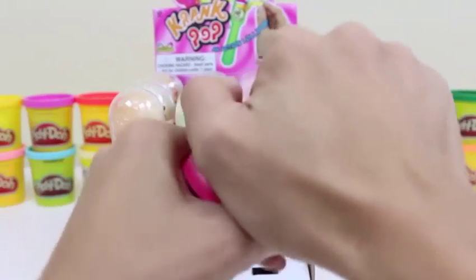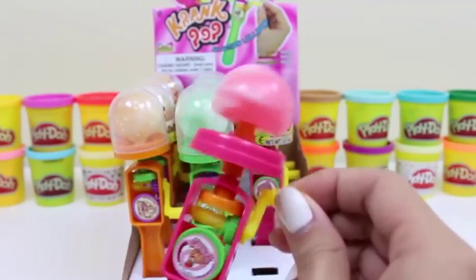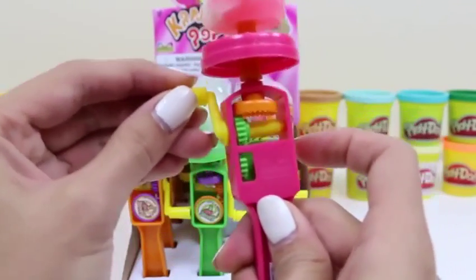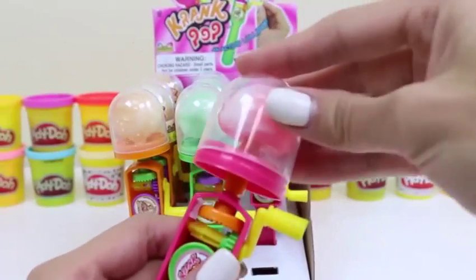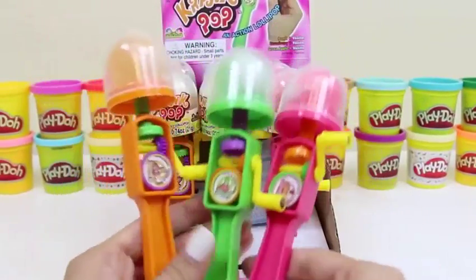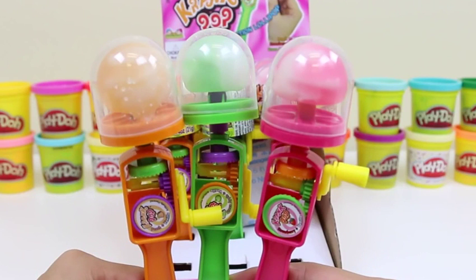Last but not least, here's our pink one. It works just like the others — the little gears work together to spin the lollipop at the top. This one's strawberry vanilla flavor — I think this one's my favorite! Let me know in the comments which one's your favorite flavor. This came with a lot of candies — I'm gonna go share them with my friends! Well, this candy was a lot of fun and tasty, and I love the noise it made!